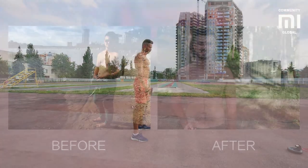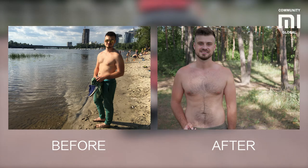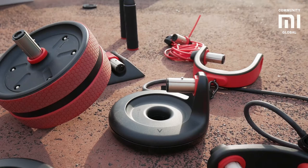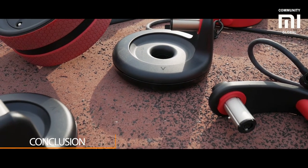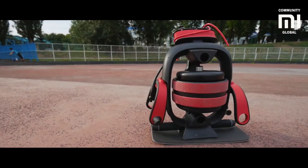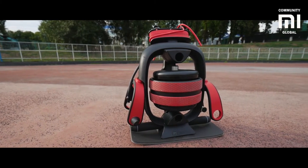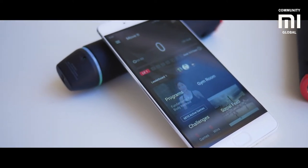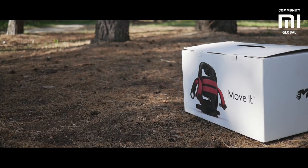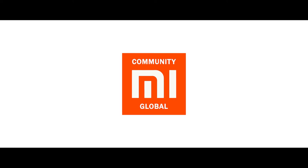I spent two weeks working out with MOVIT, and what I achieved in that short timeline is pretty good, I think. The only drawback of all home gymnastics is that you need a strong will to start working out. But if you are one of those who decided to shape up, then look no further than MOVIT — a unique and really useful device. Of course, it will not replace a professional gym, but it can become the most effective exercise tool for home use. Goodbye, and thanks for your attention, my friends!